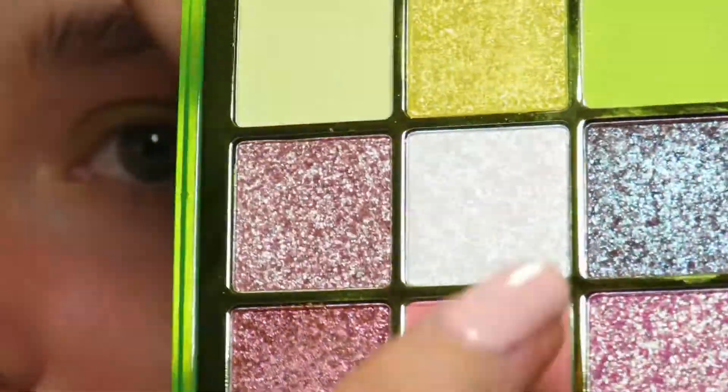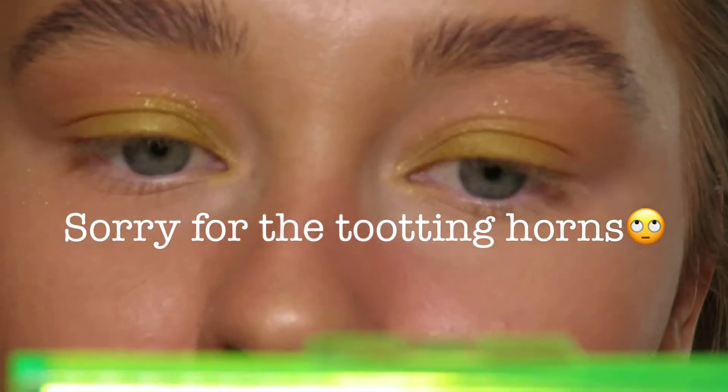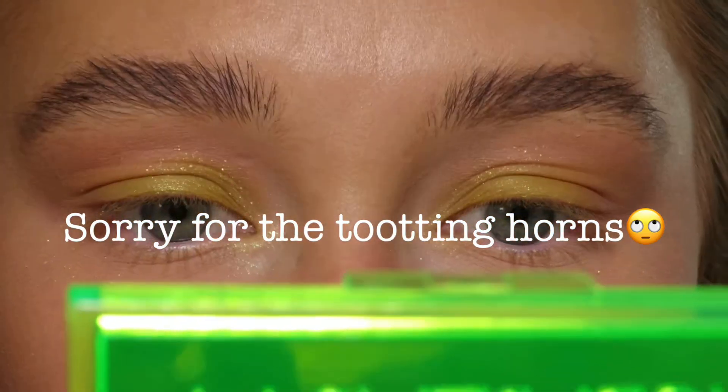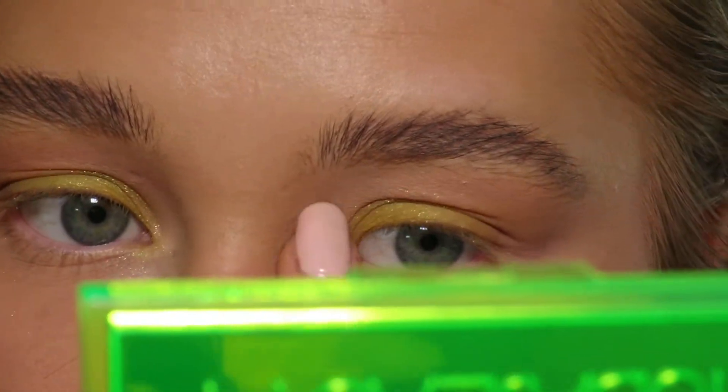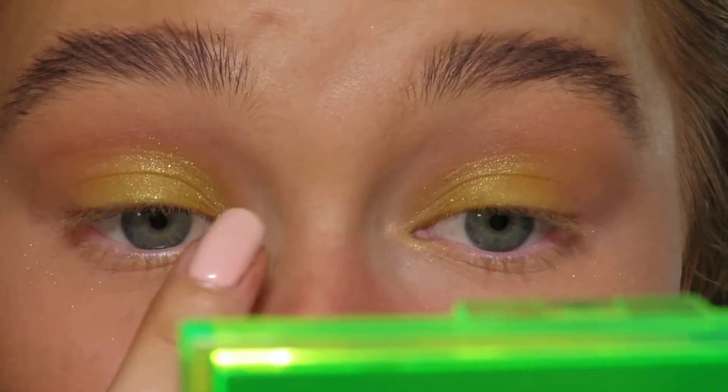Then I'm going to go in with this white in the middle and just use my finger and apply a little bit in the inner corner — that's like a chrome color.